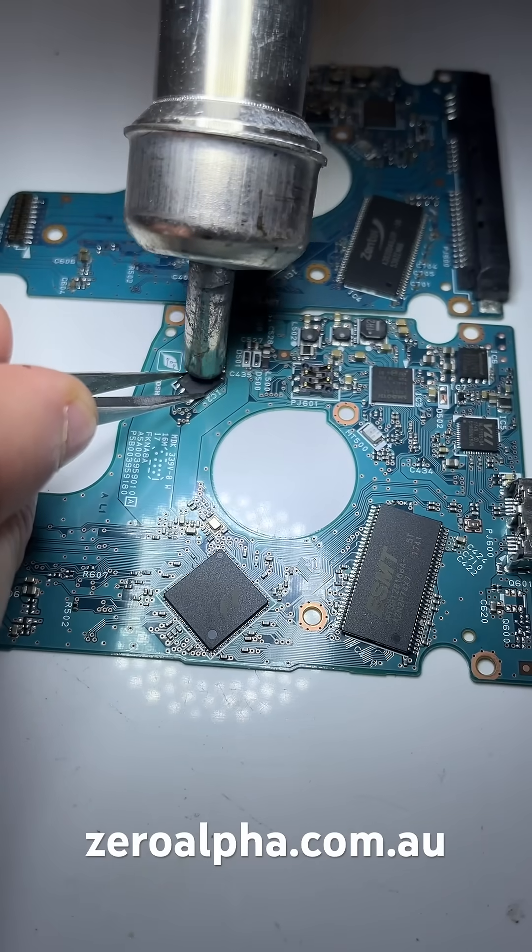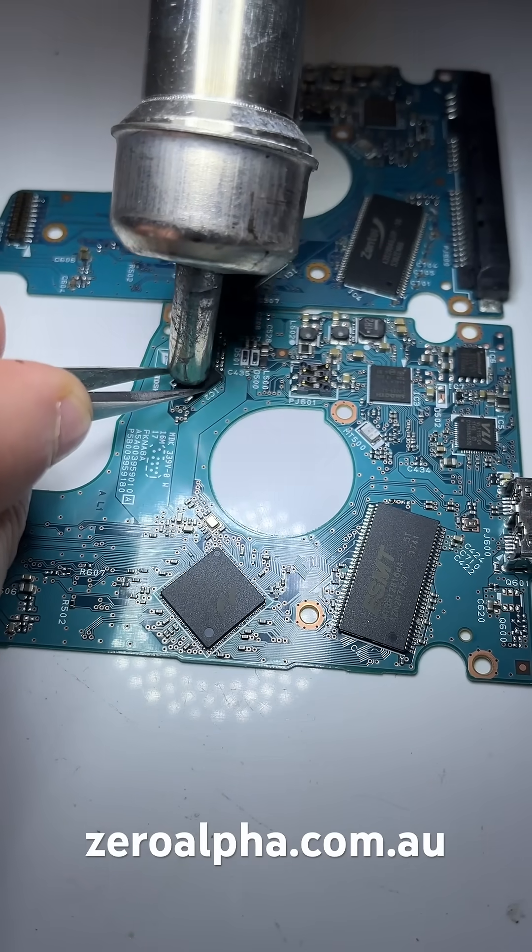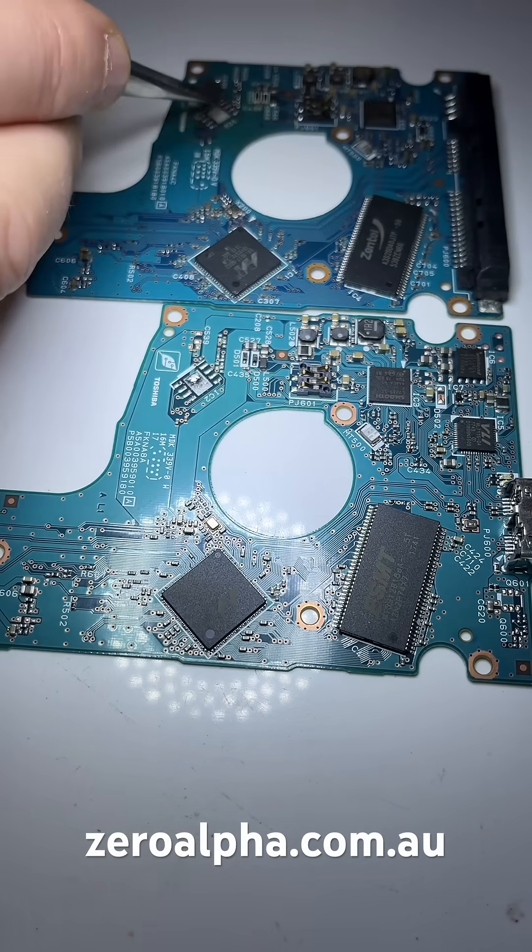To get the data back, I'm going to unsolder this BIOS chip and convert it to the SATA PCB.